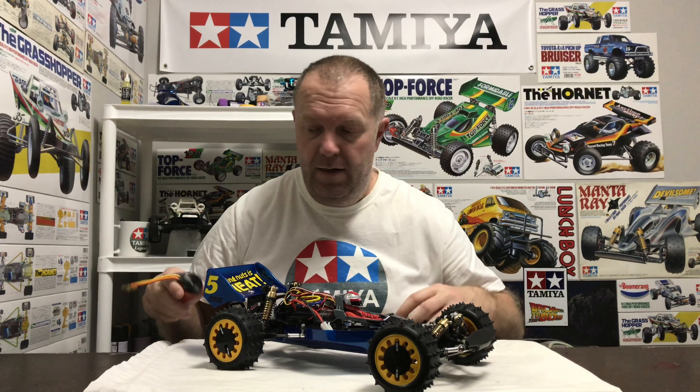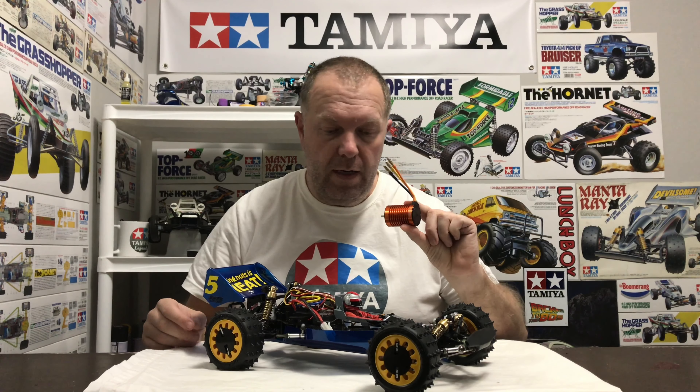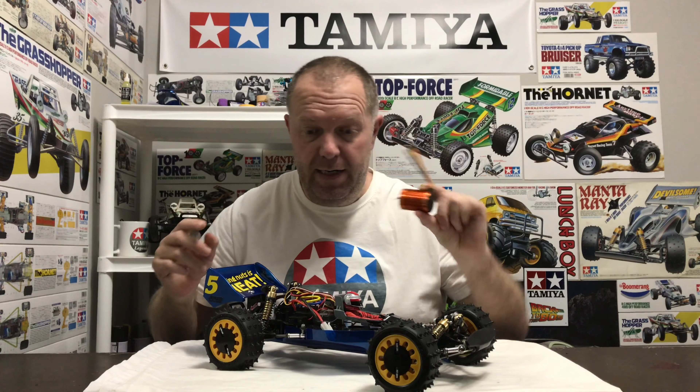Since this is a brand new built Avanti, first job is to get the wheels off, spoiler off, tray off, and then get the old receiver and speedo out. Then we'll have a look at the motor — I'm not too sure what kind of job it is to install the new one, as I know it's a really tight fit. Anyway, let's get cracking.